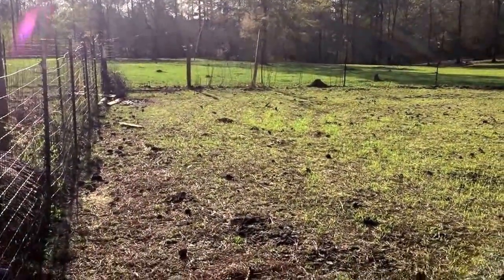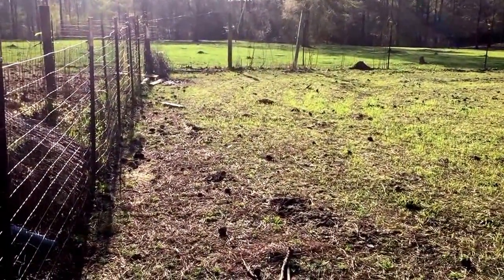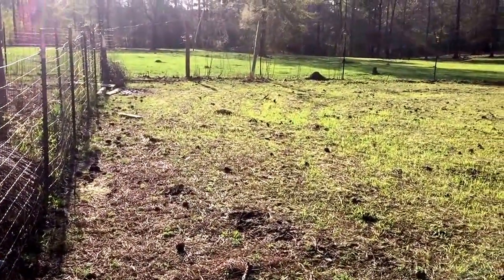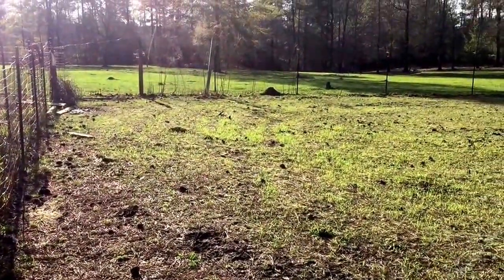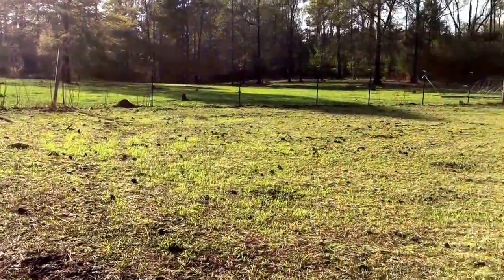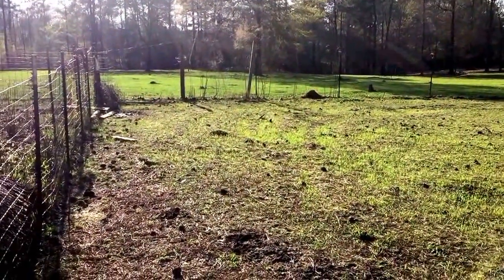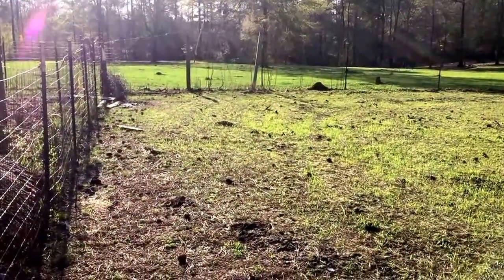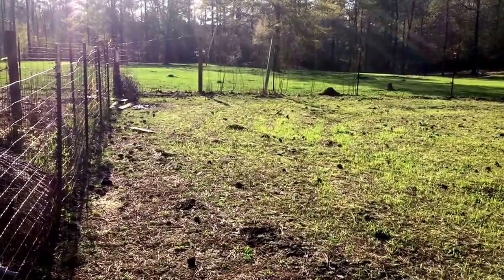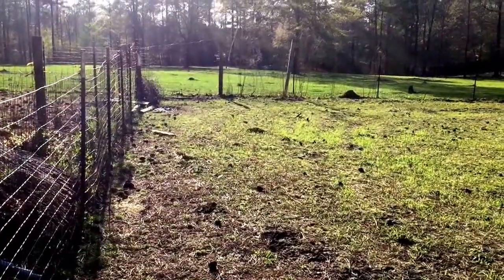I don't even know how deep this garden is currently from here to the backside of that fence. I do know it's approximately 80 feet as you're looking at this video from left screen to right screen. So however deep this is — maybe 30 to 50 feet — plus another hundred by 80 feet of new space.